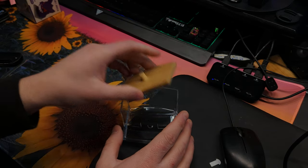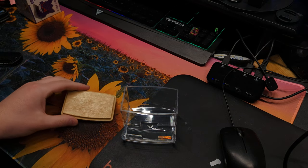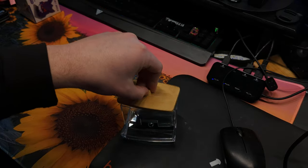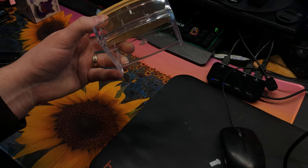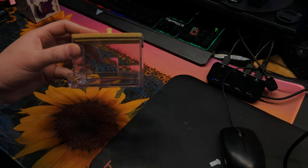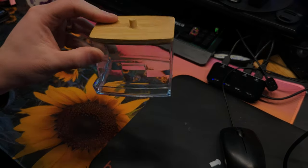Now what I like doing is we picked this up on Temu. How much do you think we paid for this? Take your guess. It's wood, it has a little handle, and the quality seems to be there. Let's go ahead and put some in while you guess your estimate.